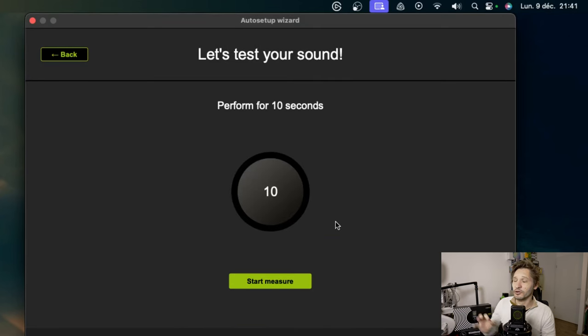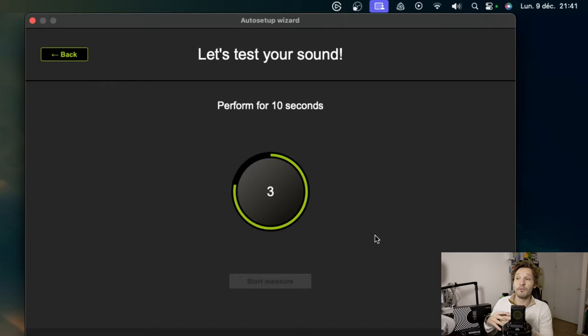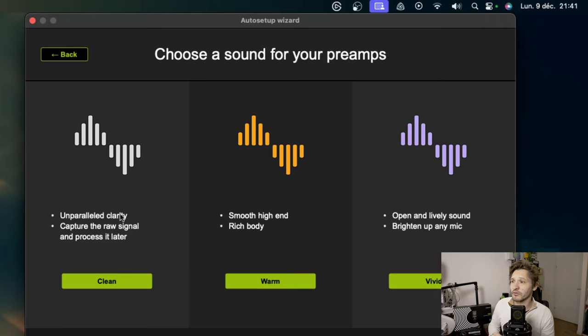Now the software will simply analyze my voice. I click on start, and for 10 seconds I speak into the microphone which will analyze my voice — the timbre, the gain, and so on — and then offer me a configuration. We have the choice between three options: the clean mode, the warm mode, and the vivid mode. The clean mode is the most neutral and allows for better editing if you do post-processing. The warm mode allows for something a little deeper in the voice — that's the impression it gave me. I'm going to take warm because I have a rather high-pitched voice. The vivid mode increases the high-pitched part of the voice and reduces the bass a little.